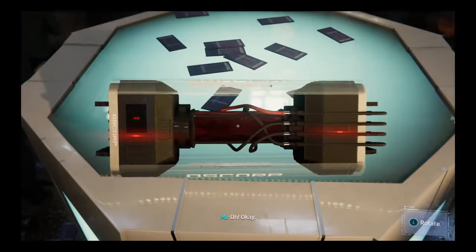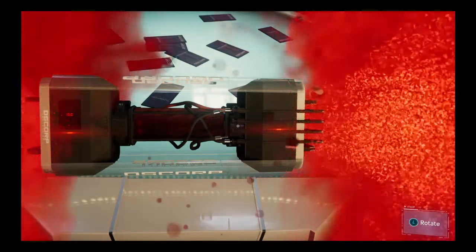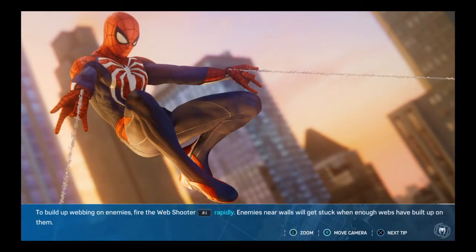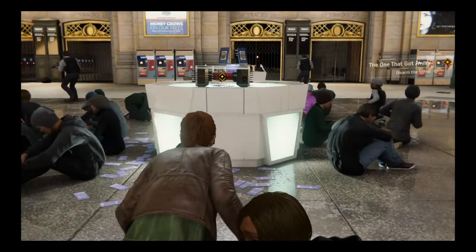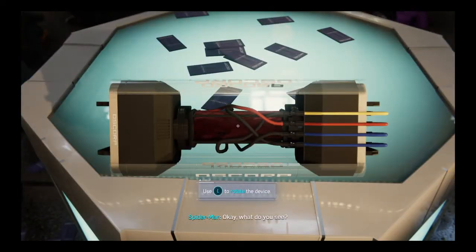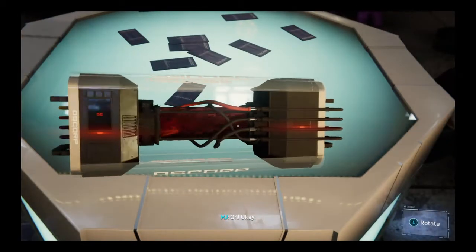Okay, what do you see? I see four wires. Two blue ones, one... okay.